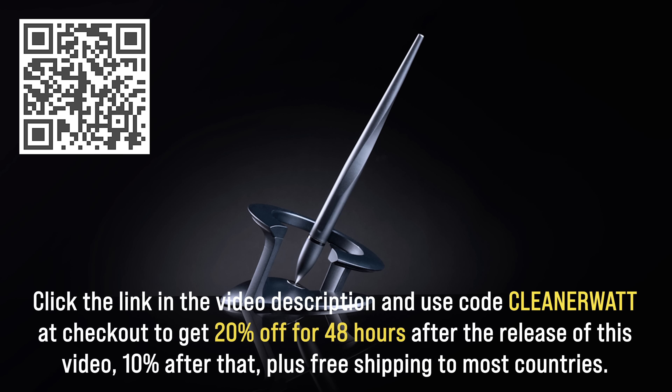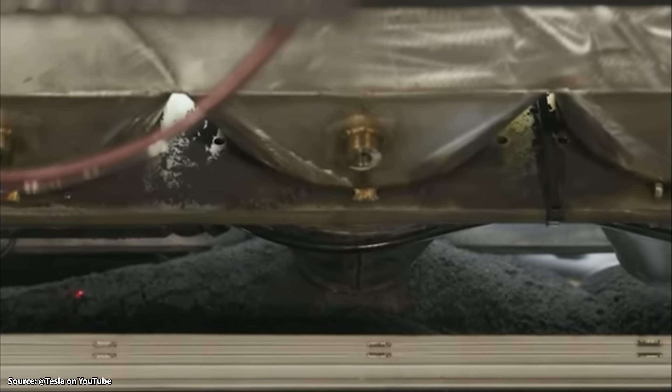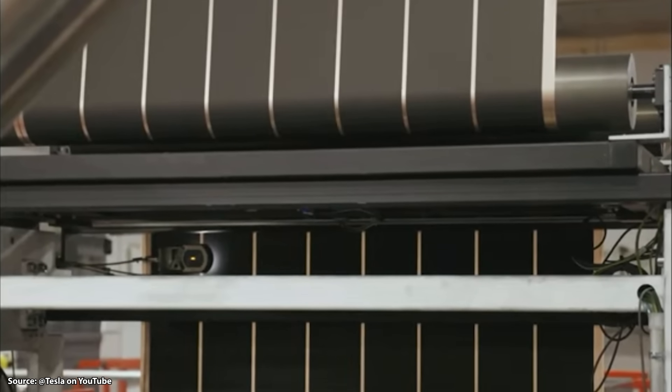Moving to this recently published Tesla patent application — you can see specifically that it deals with the bearing block assembly for calendar rollers. The calendaring rollers are, of course, what flattens that electrode material to the foil, and so this is a very important part of that process that Tesla has had issues with.